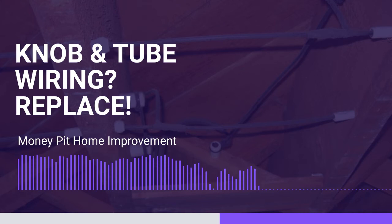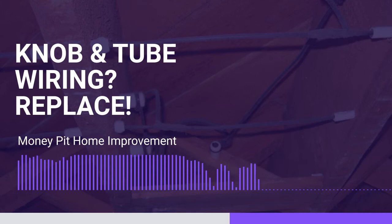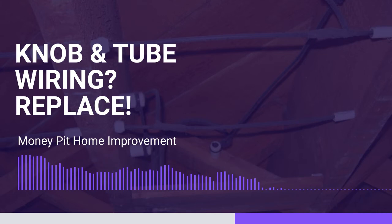Knob and tube wiring is easy to spot. It's a black rubber coating. It is strung along the sides of wood beams — from ceramic knobs on the sides of beams — and whenever it goes through a beam, there's a ceramic tube that goes through it. That type of wiring is very unsafe, so other than that, as long as everything's wired properly, you should be good to go.